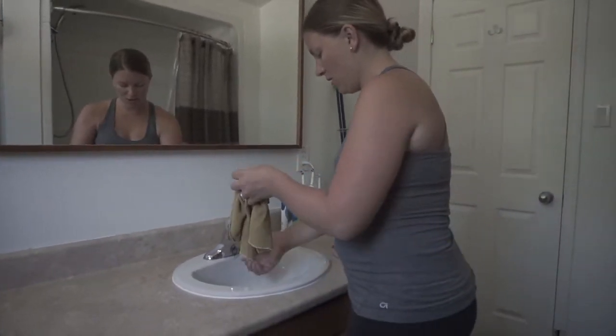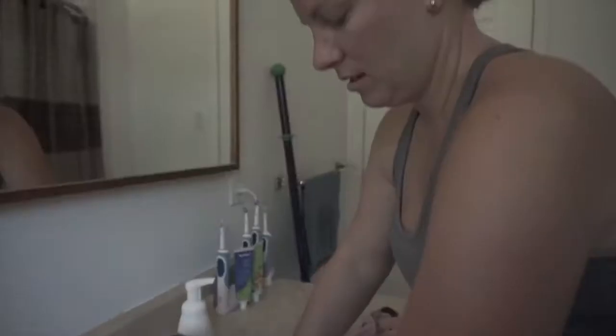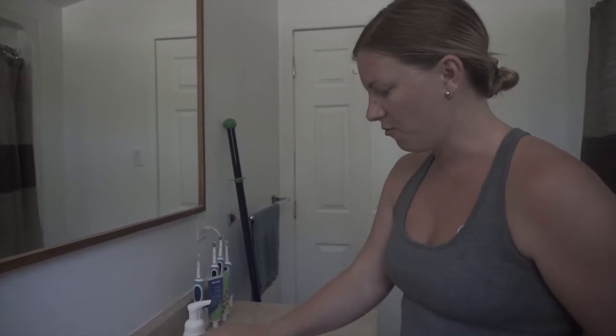You can just rinse everything off out of the cloth right into your sink. Anything that doesn't come out during rinsing will get out during the drying process, because the silver in the cloth will get rid of all the bacteria picked up in there.